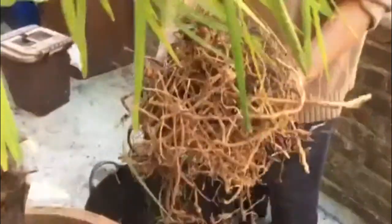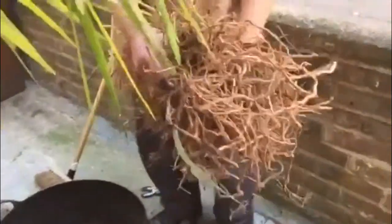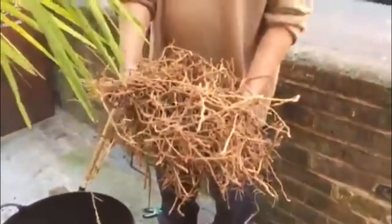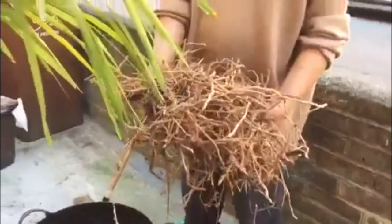This is the amount of roots, ladies and gentlemen, I've taken out from that plant. Look at how much roots have given a sort of new life, a new life to this plant.